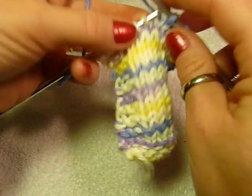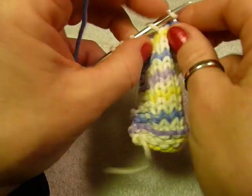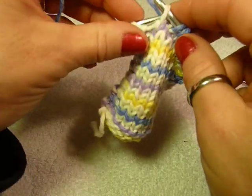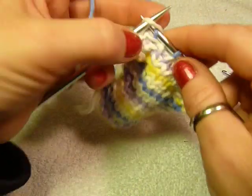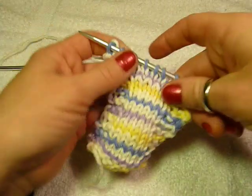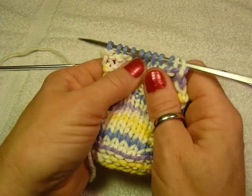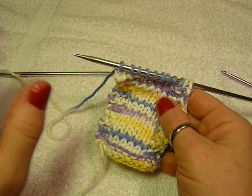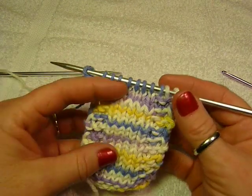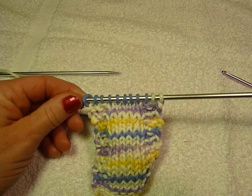Now you can knit it — it'll be a little tight. Just knit to the end. If you stretch your stitches a little bit where the dropped stitch was, all your stitches will just sort of make room, and you won't even be able to tell that you ever dropped a stitch. And you didn't have to rip everything out.